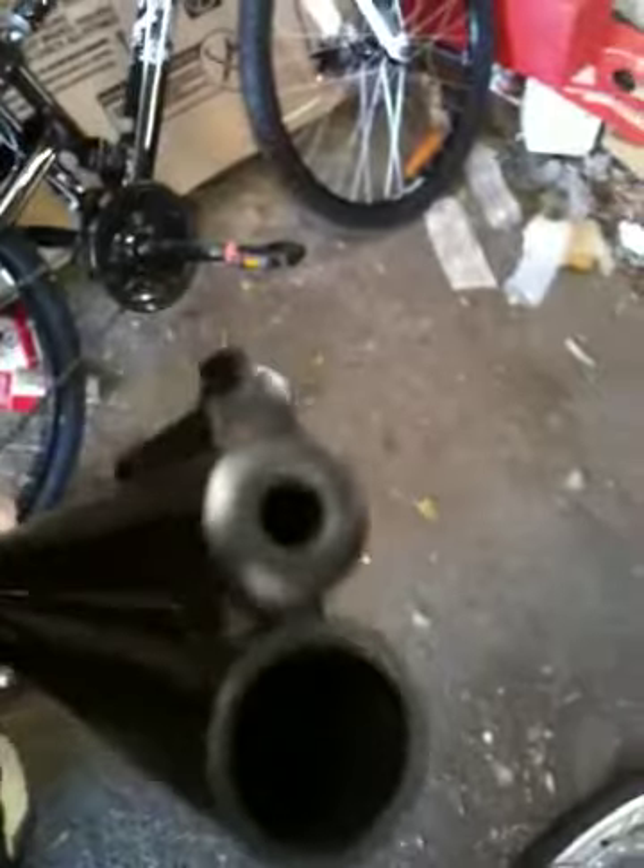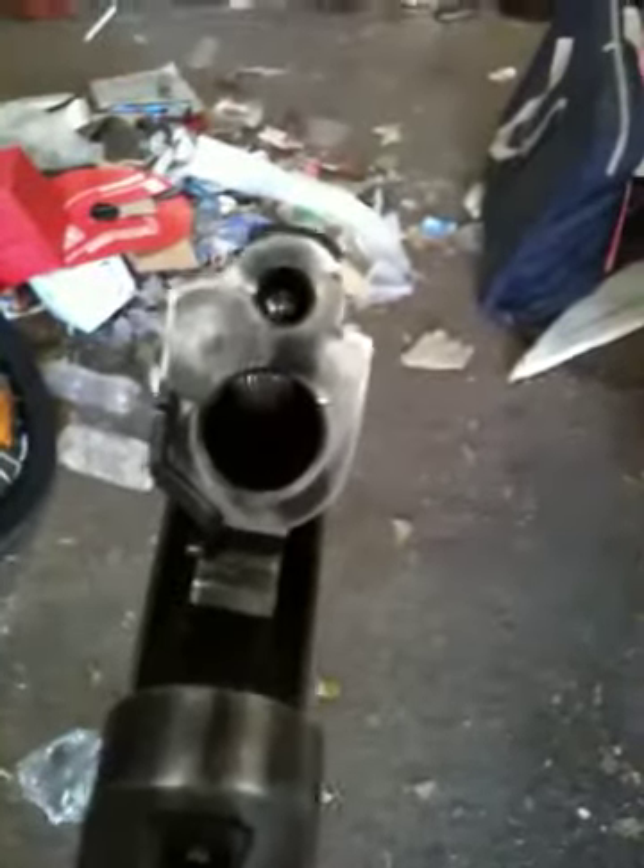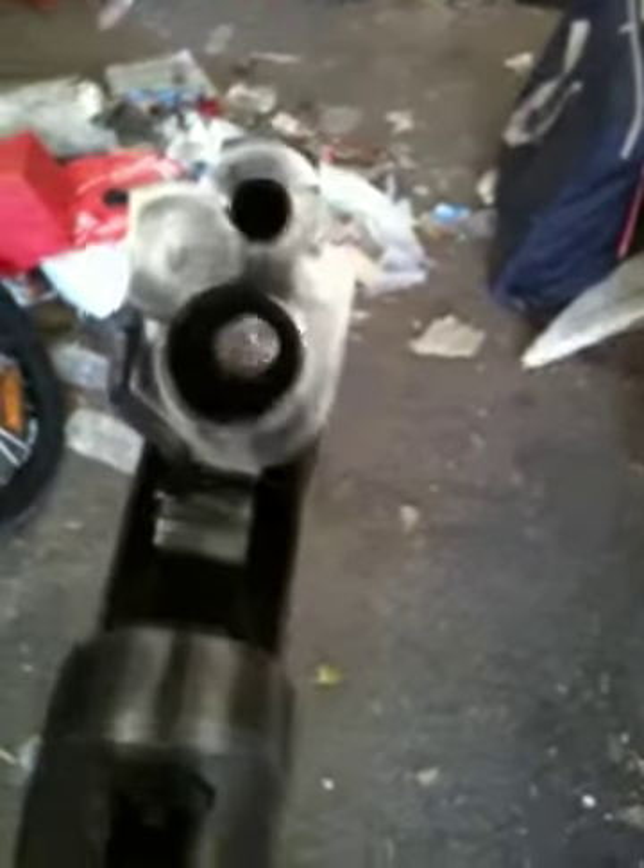What we have here today is a gun I recently purchased — it is a Savage over-and-under Model 24 Series D. It has a 20 gauge over 22 Hornet. It's a beautiful little gun; as you can see, the 22 Hornet is on the top and the 20 gauge shotgun is on the bottom.